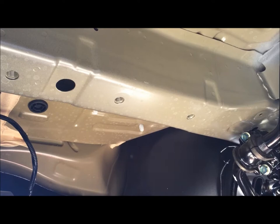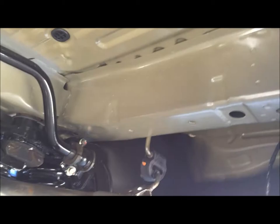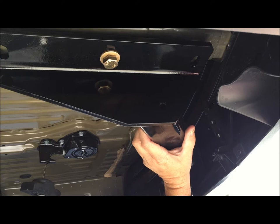Honda has made this installation a lot easier by pre-drilling the holes for the hitch. There are three on each side — one, two, three — as you can see they're threaded, and then on the other side the corresponding one, two, three. Those are actually drilled into the frame of the Pilot.